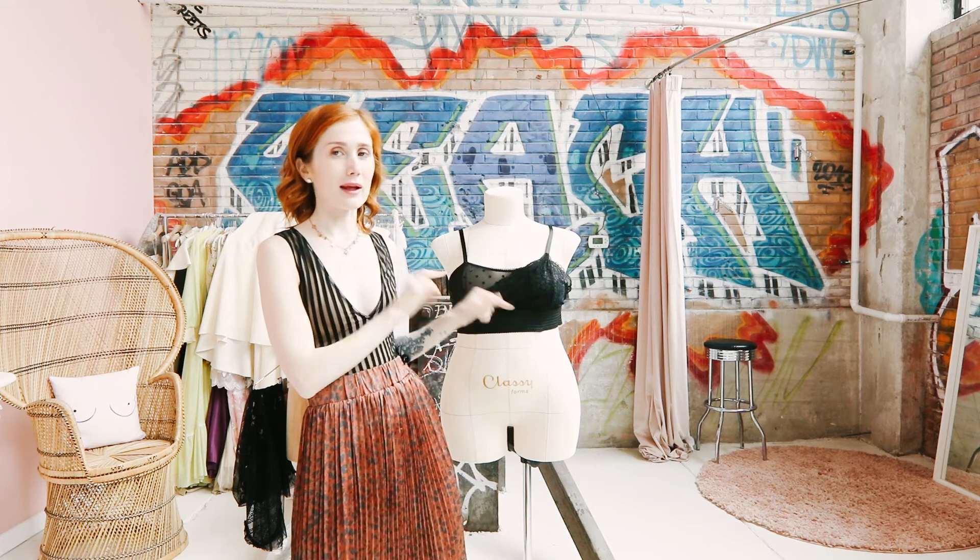I have my two ladies here modeling some bras — this is the Madeline Simplicity 8229 and this is the Eloise bralette. So let's go over the parts of a bra briefly. You have the frame, and in a partial band bra you have the bridge which holds in the cups. So you have the frame, which holds all the cups, then you have the bra cups, and then you have your back band.